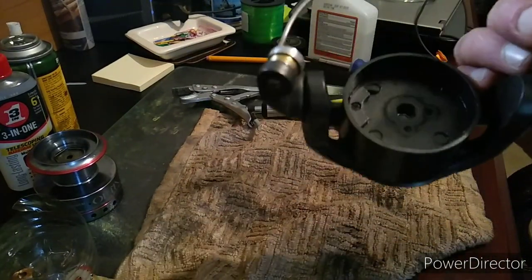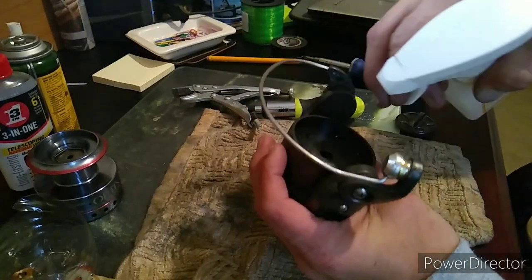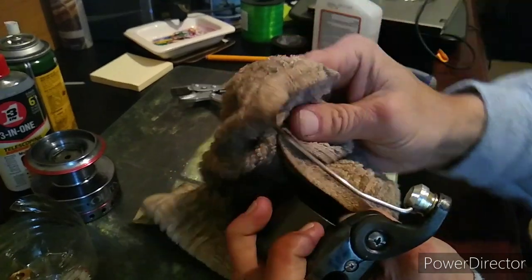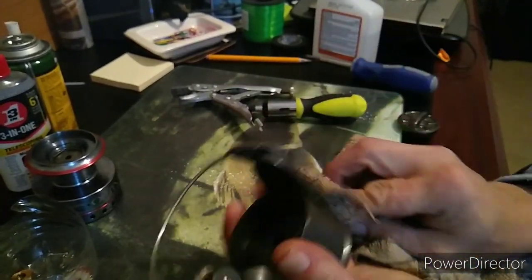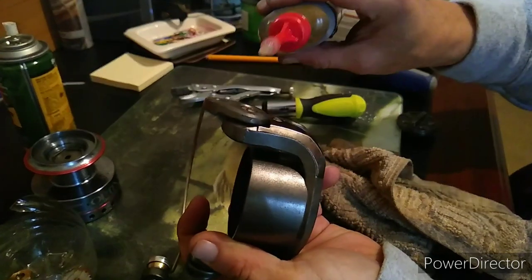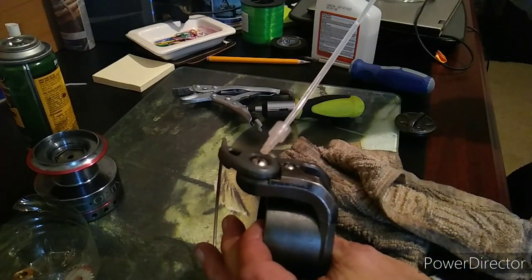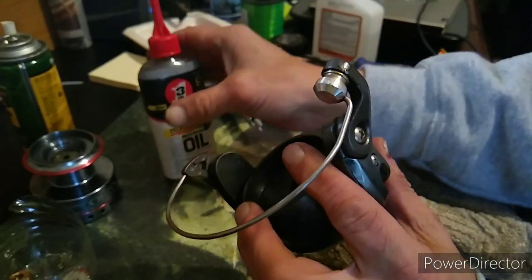Now that we got that off, look how dirty it is down in there. We're going to clean it pretty good — try to get most of the dirt and the grime out, clean all this off. Now you want to take some gun oil or three-in-one oil and put it on your screws and everything. This is going to ensure your screws don't rust to your reel.